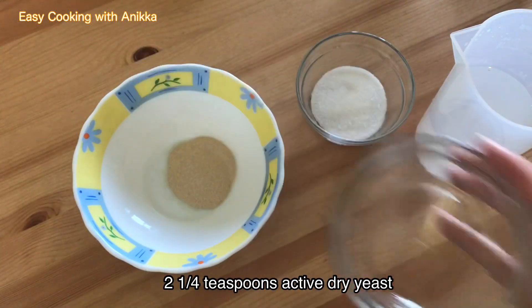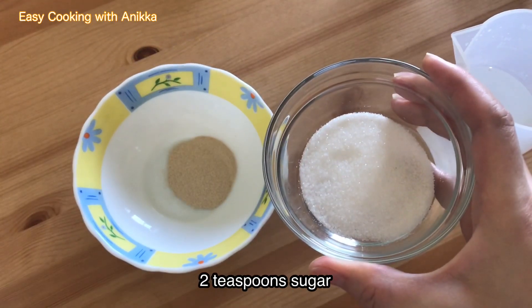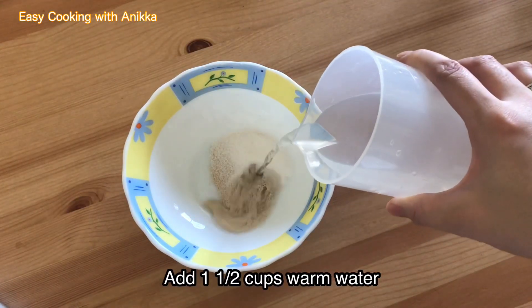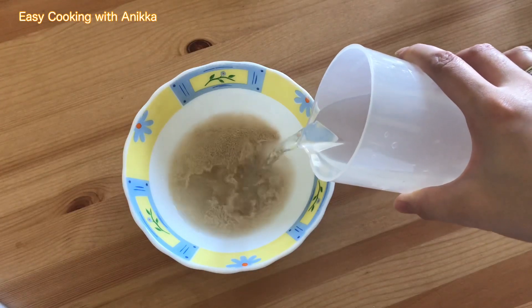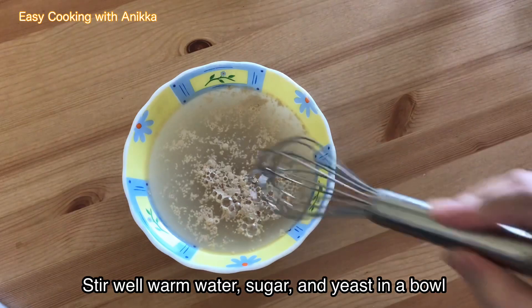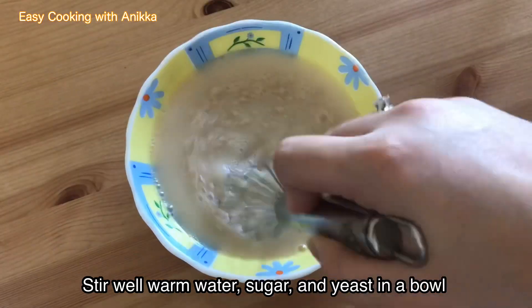For the dough we need yeast, sugar, and warm water. Stir it well and set aside for 3 to 5 minutes until foaming.